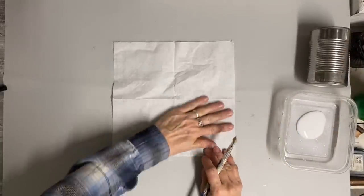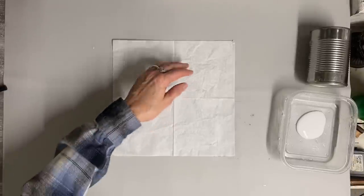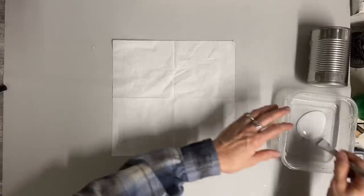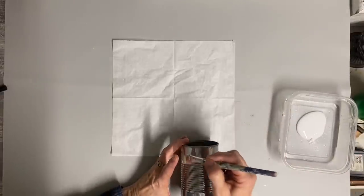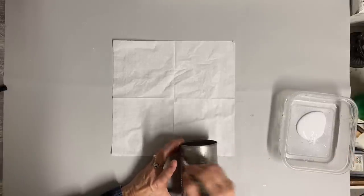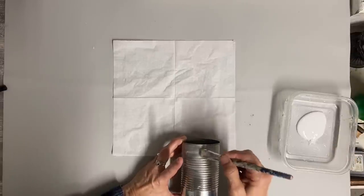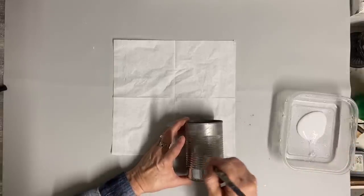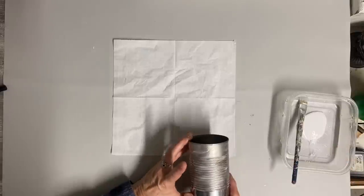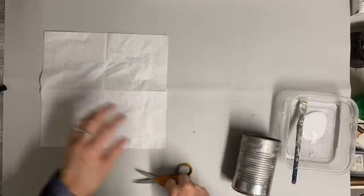I'm going to work on the underneath layer first — the only part of it that's going to show is just right around the neck in the front. What I'm doing is putting some script on a napkin, and I don't want any of the silver to show through. I could have painted this, but I didn't want to wait for it to dry. So I decided to take one layer of napkin at a time and glue those on so that I'll make sure the silver doesn't show through.